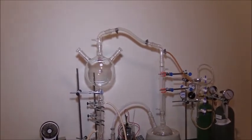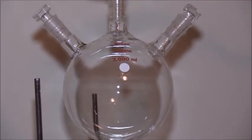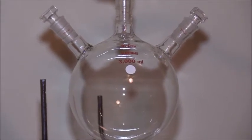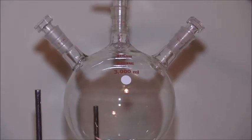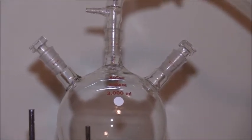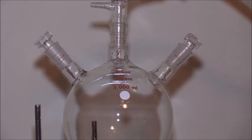As you can see, this is my 3000 milliliter custom-made electrode flask. It doesn't have electrodes in it now, but what I'm going to do is replace those stoppers that you see with silicone stoppers which have electrodes implanted in them.